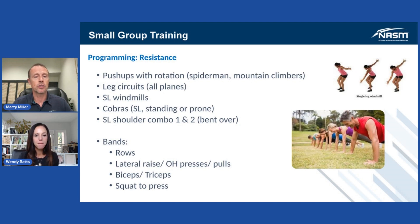And then single leg windmills. This is a great way to get that single leg stability, hip internal rotation if you're rotating over that stance leg, thoracic rotation, core stabilization — really going to get the glutes and all the stabilization muscles in the lower extremity fired up.